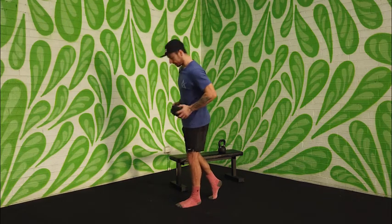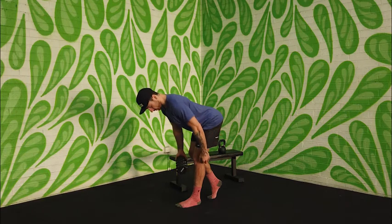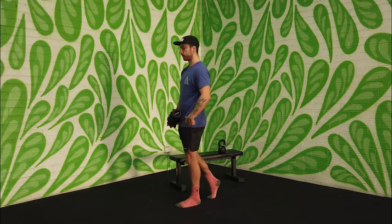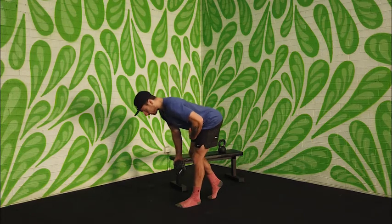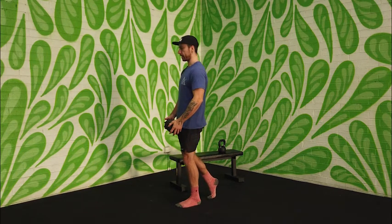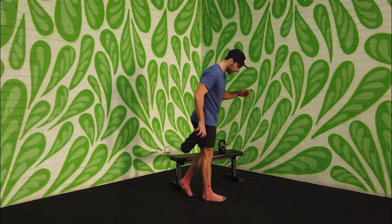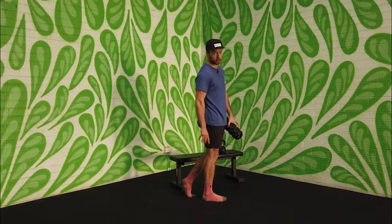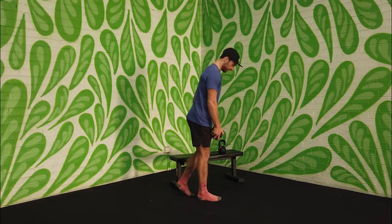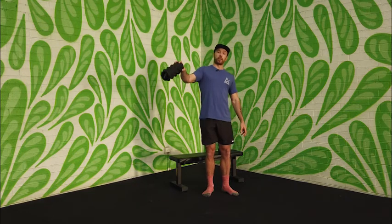Keep a slight bend in that front knee, then push the hips back — you should get a nice stretch in that hamstring. Think: control down, hold for a second at the bottom, then stand up nice and fast. Control down, stop, then come up quickly. The arm should be straight with the weight close to the body, not swinging out in front.